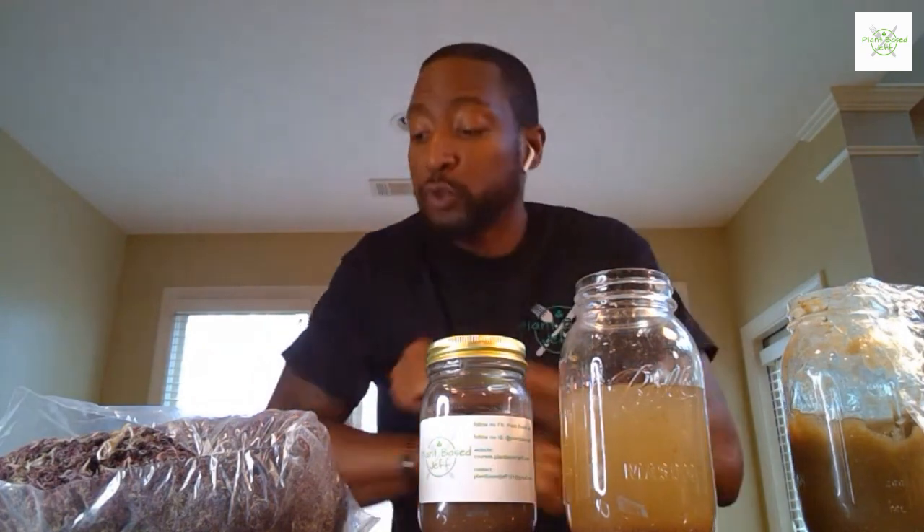Today we have a sea moss demonstration. I've been getting so many questions and today all of them will be answered. We're going to go through several different types of sea moss gel and actual sea moss itself. As you know, sea moss has 92 minerals. It's harvested in the sea in different areas — I source mine from Jamaica, but also from other parts of the world including Ireland. During the winter months it's a little difficult to get because the waters are rough, but it thrives in both warm and cold waters.